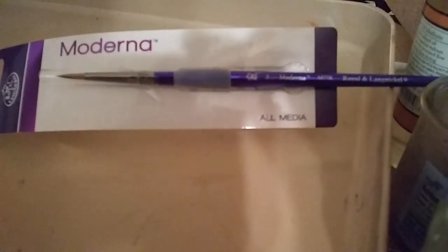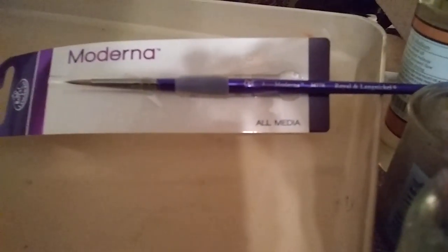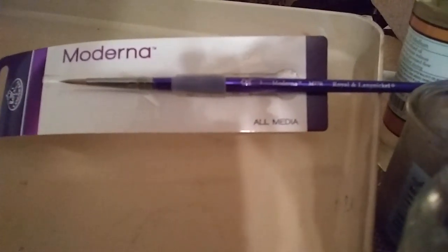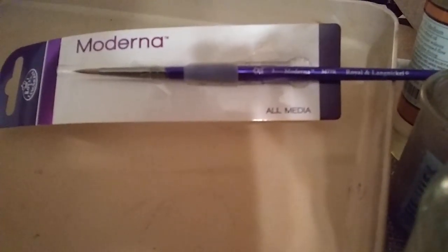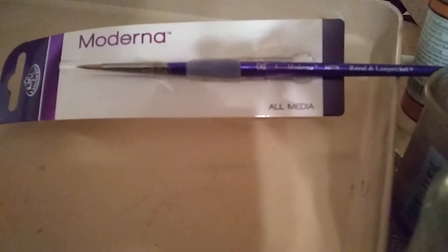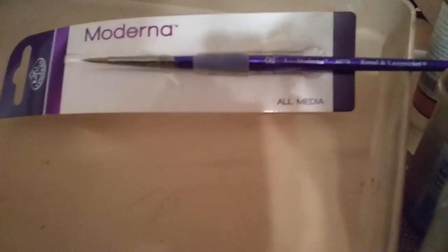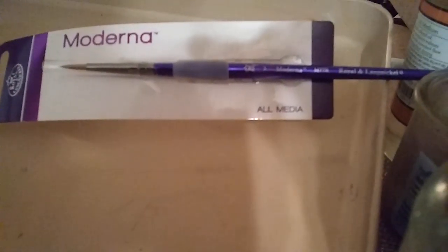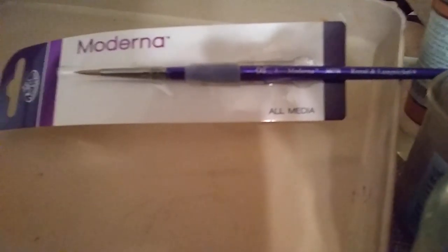The Moderna 47 range comes in multiple sizes — smaller handle size — and you can find them in rounds, flats, and all the different types you would expect. They're very durable. You can mix them with any media. I've washed these over and over again and the plastic handles hold up well. They're not that expensive and they're widely available — you can find them at a local art store or online.